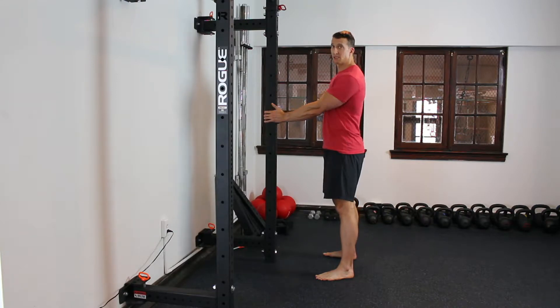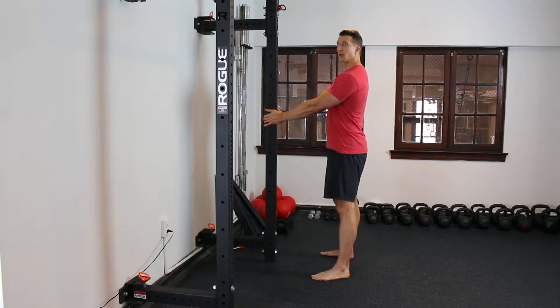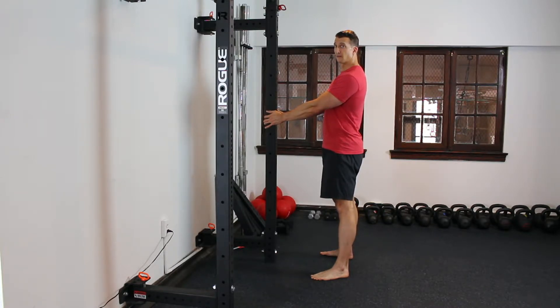Start with something really solid. A squat cage is great, but it doesn't have to be this — it could be a column in your basement. Grab that pillar right around the height of your abs, nice and tall. Good solid stance, something you're comfortable in.